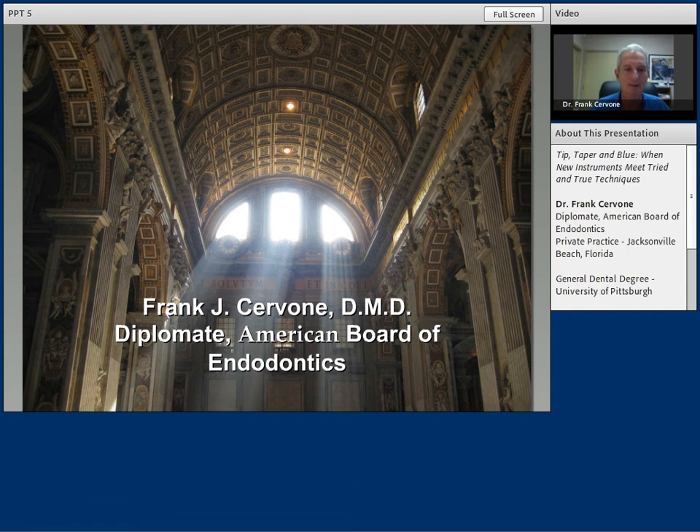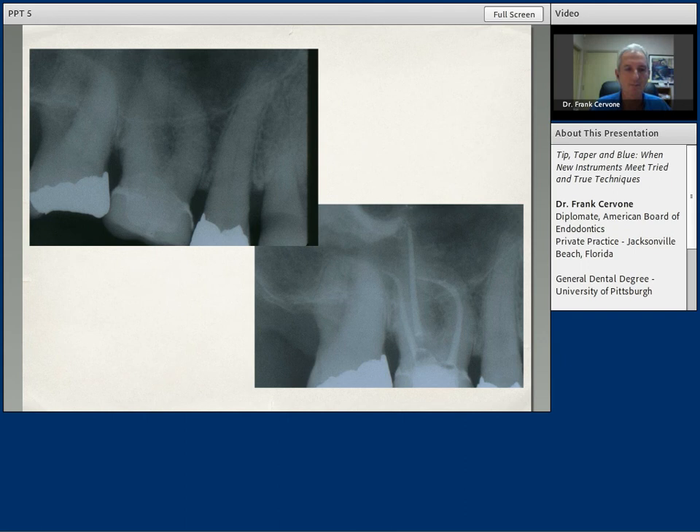This is a typical case that I, as an endodontist, and many endodontists see in practice all the time: calcified canals, maxillary first molar, looking for the MB2 canal, finding the MB2 canal. These are typical day-in, day-out cases that we see. The Vortex Blue instrumentation technique is well applicable to this case and all the cases I see in my practice.